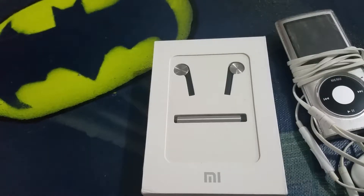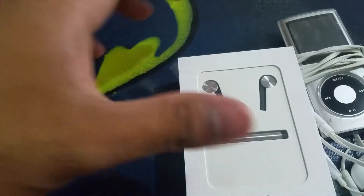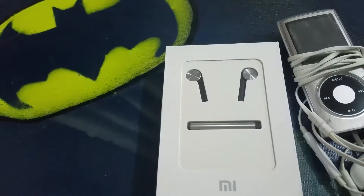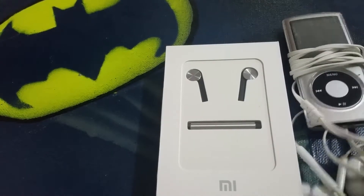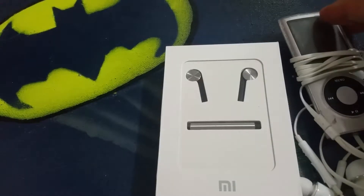Hey, what's up guys. I'm making another unboxing and review video of my new Xiaomi Mi headphones. I just received them in the mail. These ones are called Mi In-Ear Headphone Pro and they're supposed to be very good. I've read some reviews online and they all recommended them, because my Samsung headphones are on their way out — one ear has more volume than the other, which is really annoying when I go to the gym.